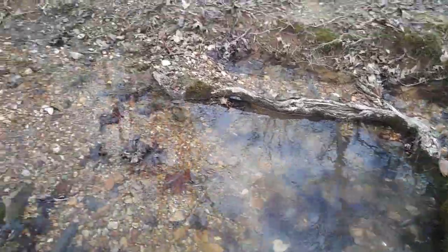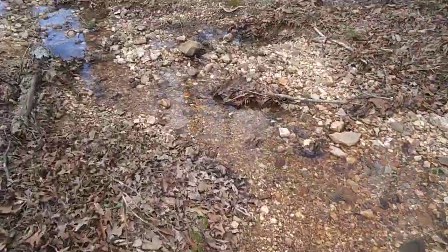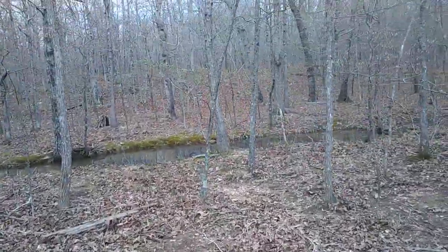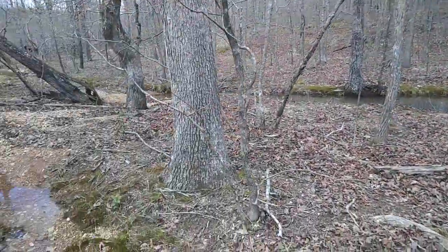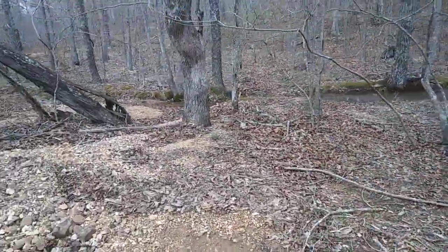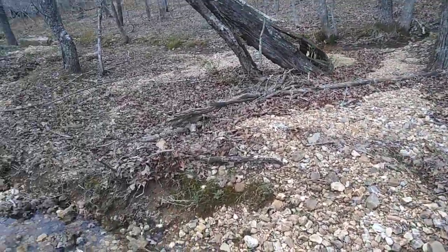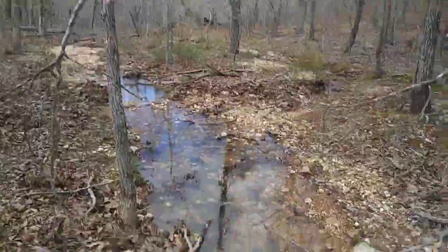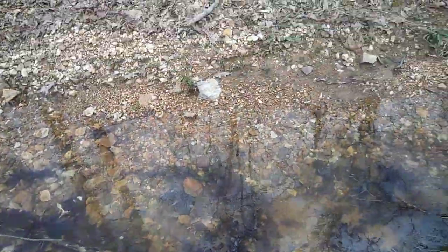We'll definitely make a pond somewhere back here utilizing all of it. You can see it's all filled up on that side too. This is the corner of our property, so I'll also be putting another pipe down here.